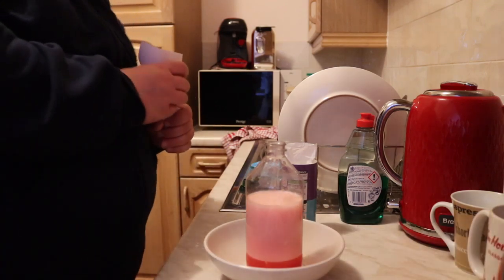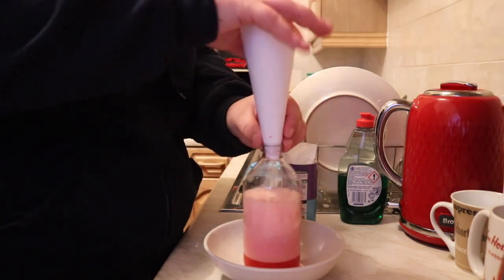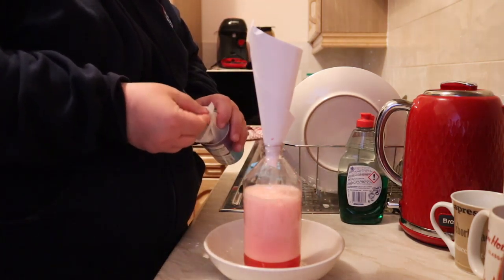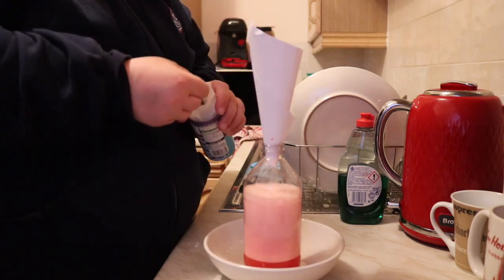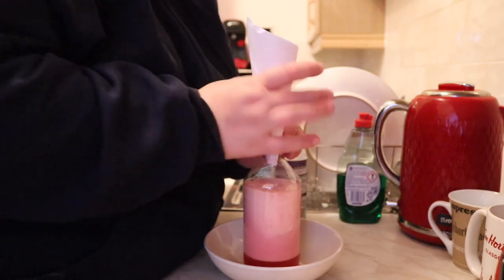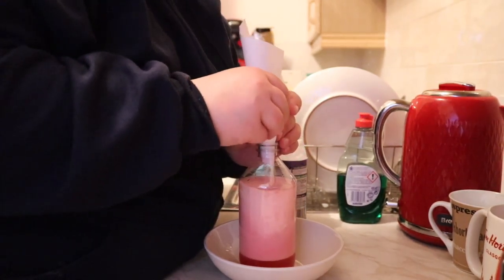See how much of a reaction I get out of that. I'm going to get another little mix and hopefully it should come out of the bottle. I might want to put some more in. Should I put another one in? I think I should. So three... and four.